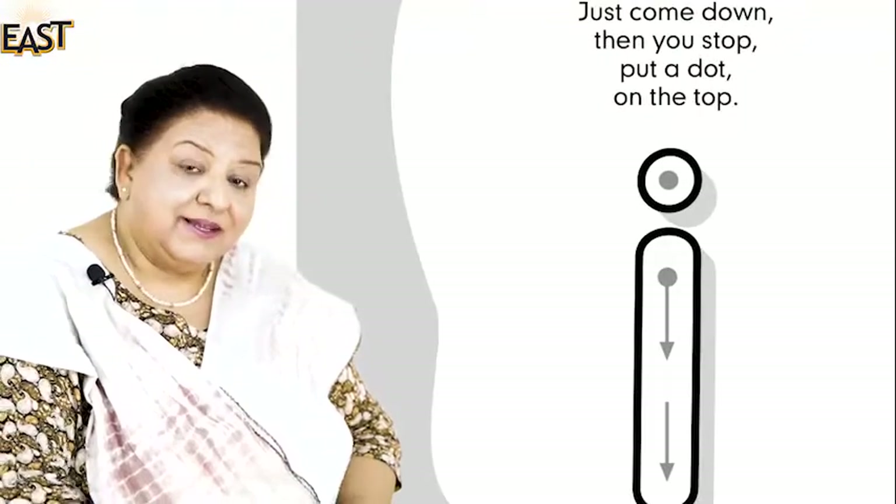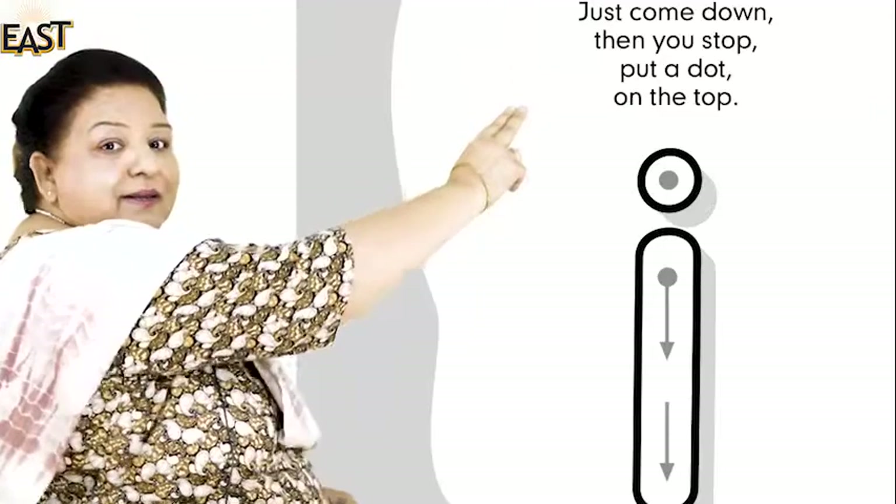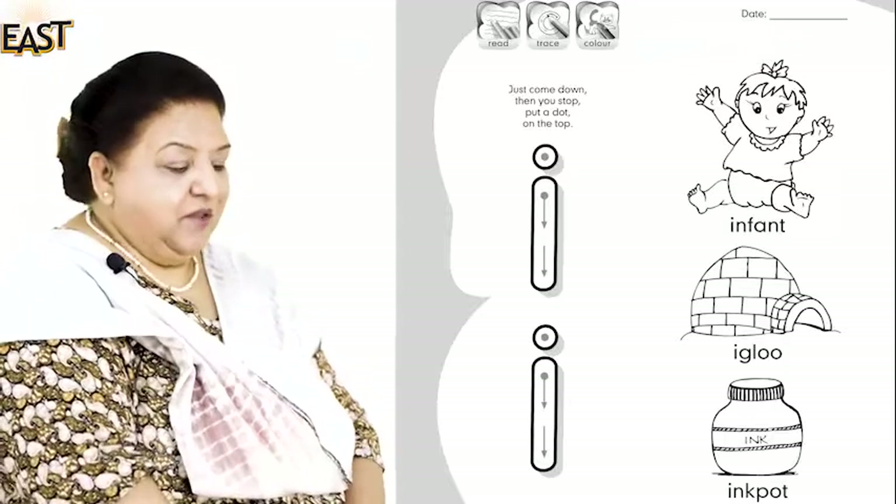Now do you remember how we did the formation? Shall we start again? Yes, right, look at the board please. Just come down, then you stop, put a dot on the top. Did you like that? Good.